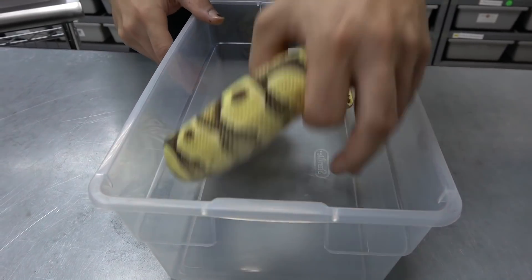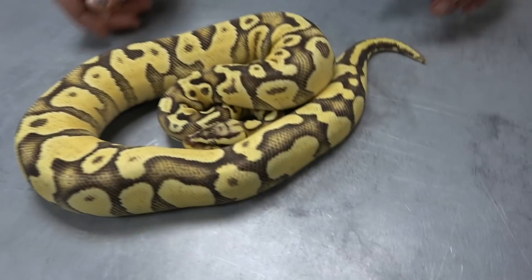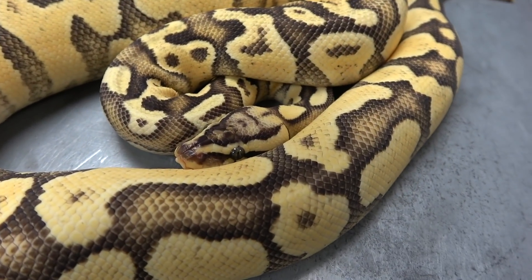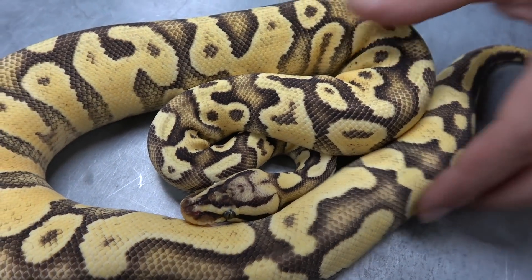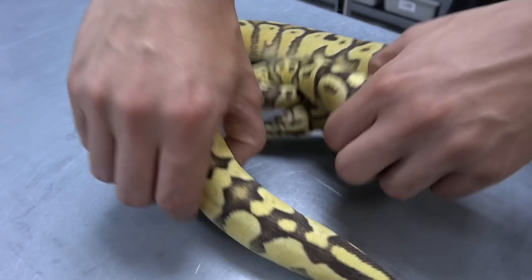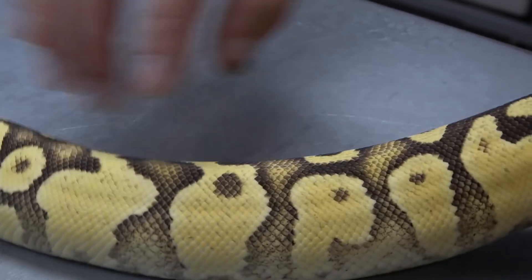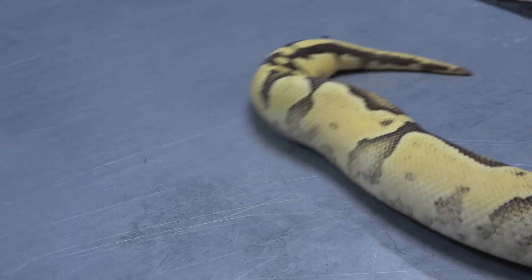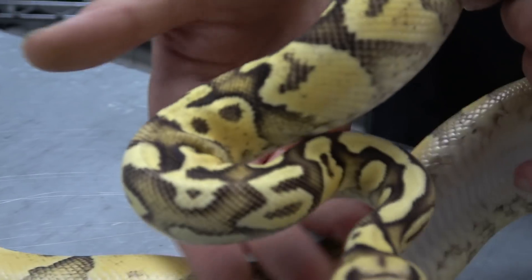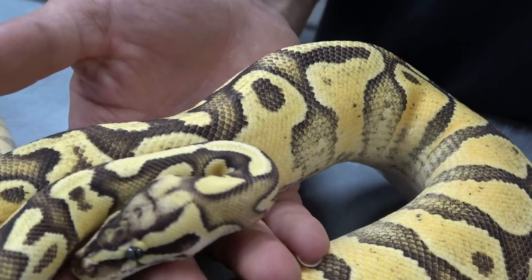Right here we have a firefly, which is a pastel fire asphalt. Really bright combo — pastel and fire work perfectly together to get you that brightness that you want, and then the asphalt works like yellow belly, bringing in all the flaming and adding some of the peach and yellows flaming at the top. This one is also enchi, so this is a pastel enchi firefly asphalt.